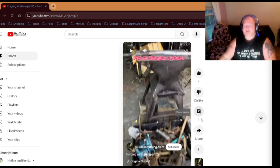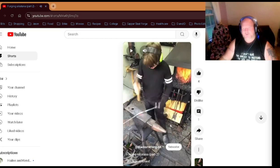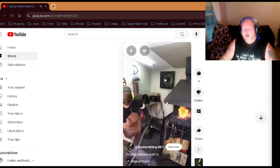Our next channel is a young man who seems very ambitious. He doesn't have a lot of likes or followers, but this is part two of forging a katana — I just picked at random. First things first, I'd love to have that anvil. He's got a coal fire, a good anvil, and a nice stand too. He says, 'I'm gonna go weld this up and fix it because I've melted it in half.'